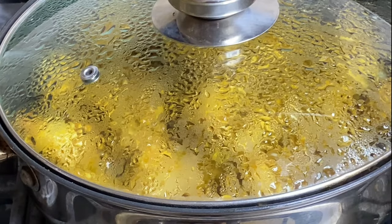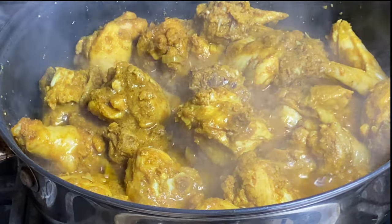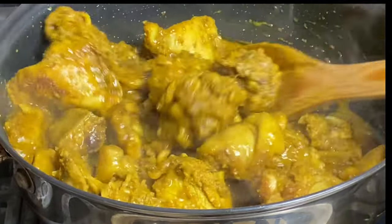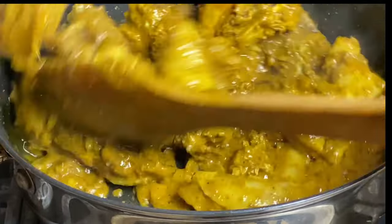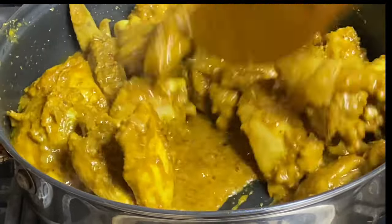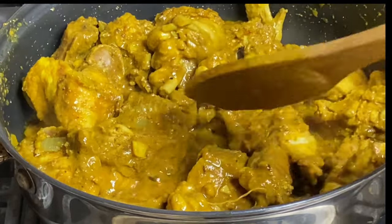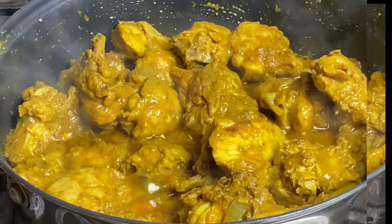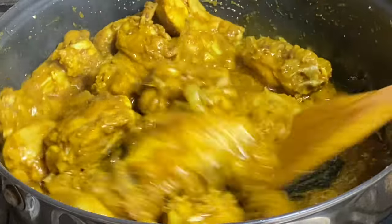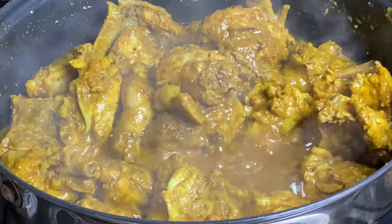I'm gonna cover this under the lowest heat for about five minutes. After five minutes of simmering, the chicken has created its own juice — and the top secret to a delicious curry is allowing the meat to cook in its own sauce just for a few minutes before adding in any water. Do not rush to pour any water; just make sure the heat is on medium to low and it will create its own sauce.